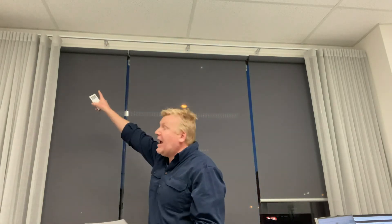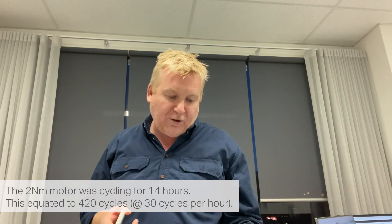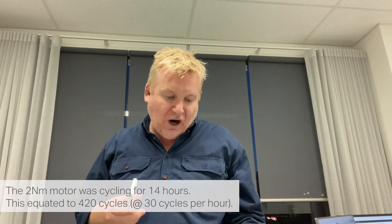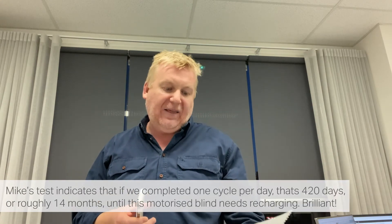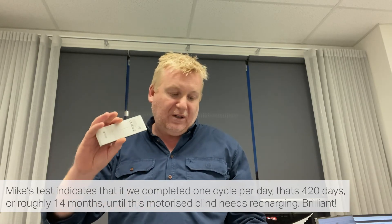Results: this blind here had the 2NM motor in it and it was driving both those blinds. It cycled on the minute every minute for 14 hours. If you equate that to months, that's about 14 months worth of use if you use it once a day — so that's about 420 days.